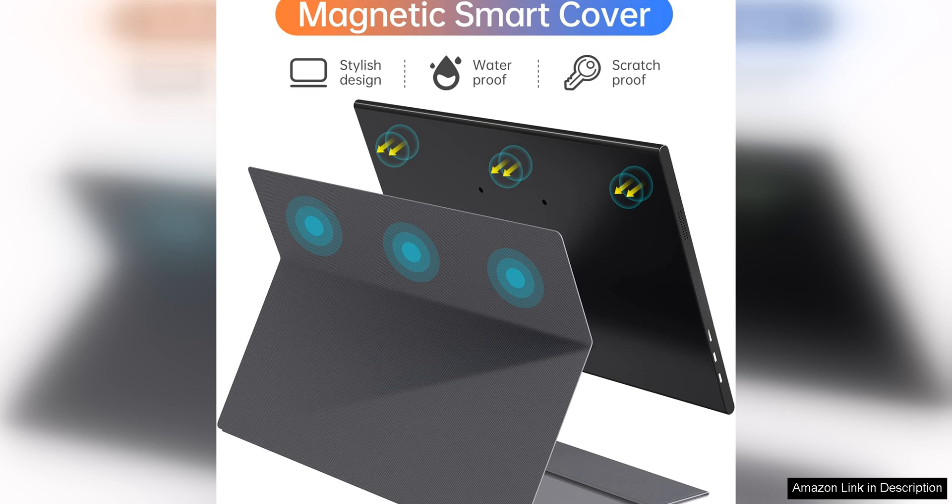Overall, the 15.6 inch portable monitor is a reliable and high quality option for those in need of an extra screen on the go. Its impressive image quality, sleek design and easy setup make it a top choice for anyone looking to expand their digital workspace or gaming setup.